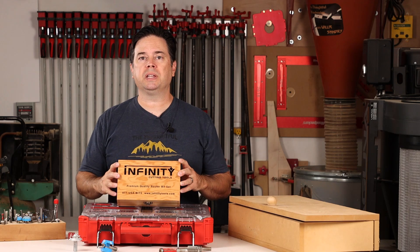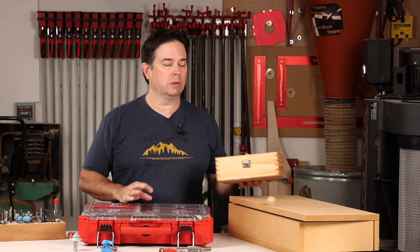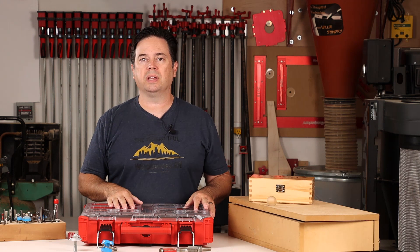I still do like my specialty containers. If I have router bit sets that came with a box, I'll certainly continue to use those — I think that's a great solution. But for everything else, I think it's got to go in one of these Packout containers.